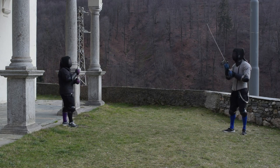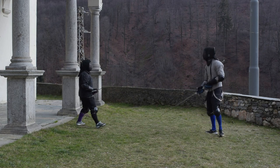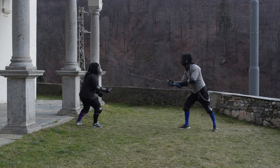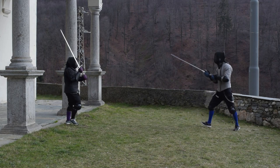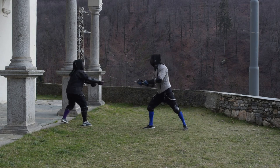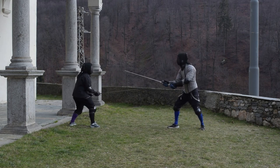So let's watch it. First of all, salute as always. My plan is to instantly try to sneak into measure and land a straight thrust, so to make Elisa pay attention more to distance management. I am the taller fencer, I am in control of the distance, and she has to pay attention to it all the time.